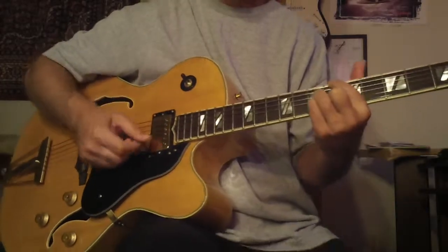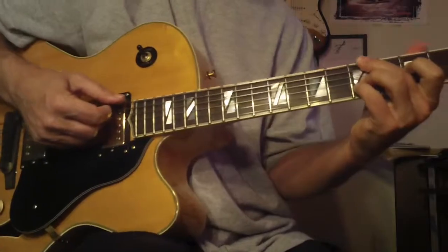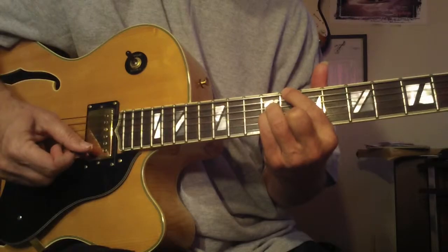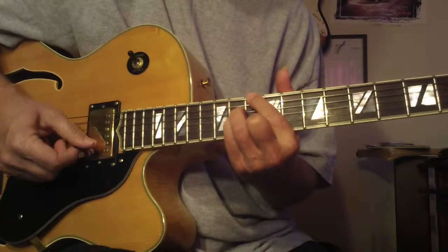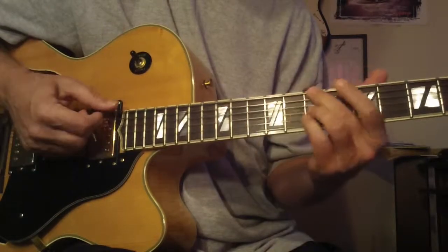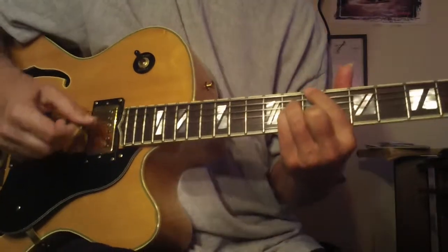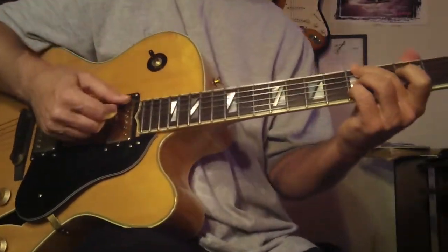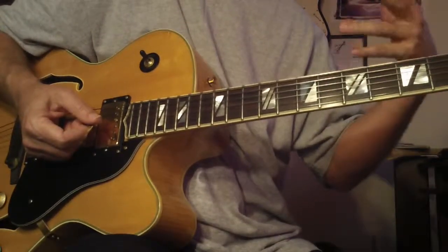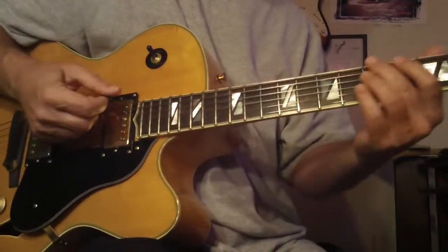Then repeat that in different places. When you find something that works, play it all around your guitar and get to know that sound. Not only play it like this — then close your eyes and try to hear that sound in your head. That will help to kind of imprint that into your mind.